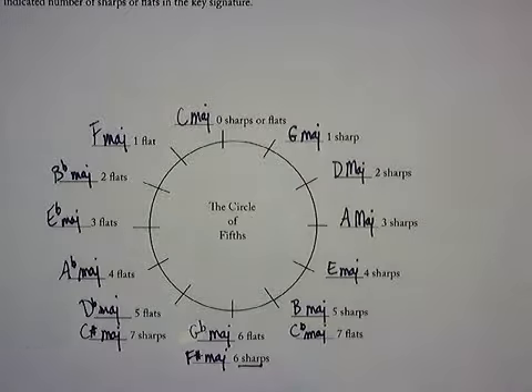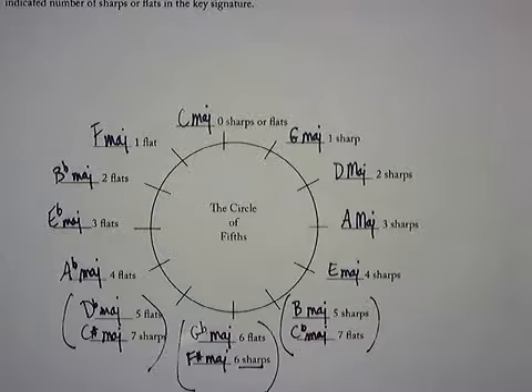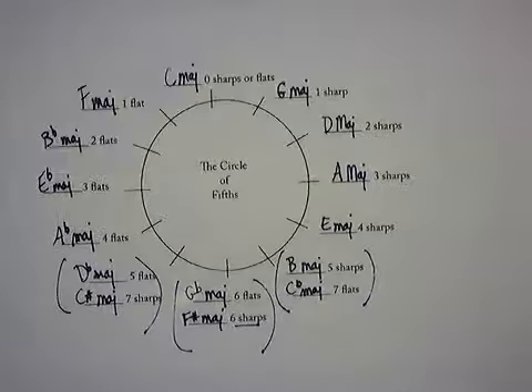Now the ones that overlap — I'm going to put parentheses around them — they're the same scale. They sound identical. These are enharmonic scales.